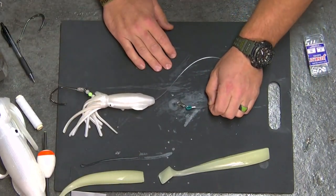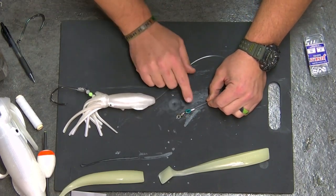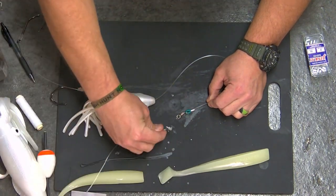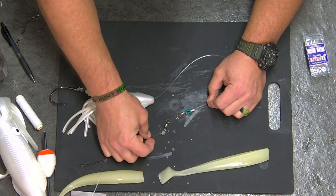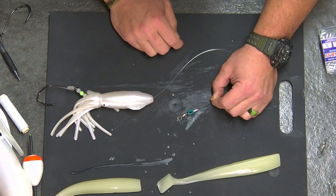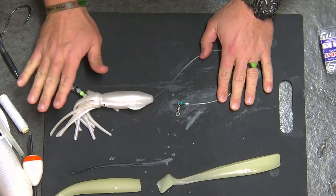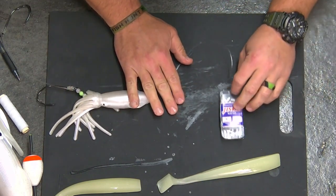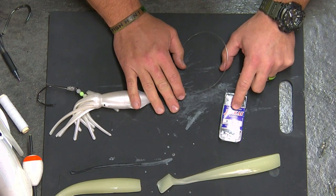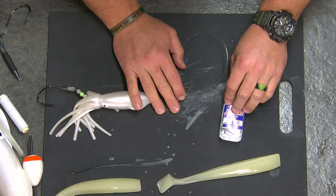That brings me to the top end of the leader. For demonstration purposes I crimped this one — you can crimp it or you can tie it. When I tie it, the knot I use is a San Diego knot. If you're not comfortable tying and would rather crimp for a cleaner connection, no problem. When you're crimping — this is all monofilament — you're going to use aluminum crimps. These are aluminum barrel crimps. I like to use the Jinkai crimps. Never had a crimp failure with these, used them on some pretty big fish.